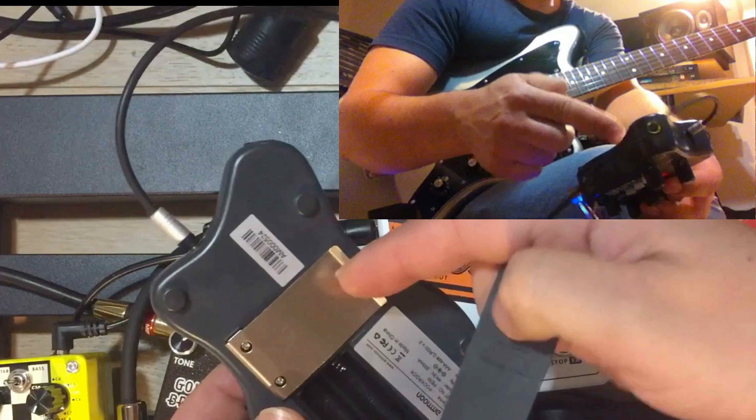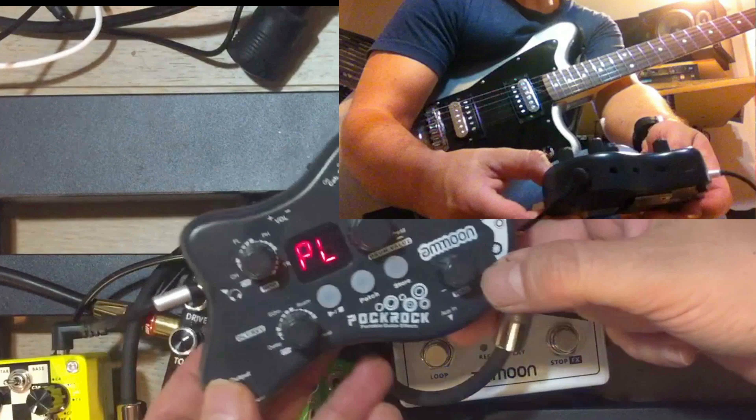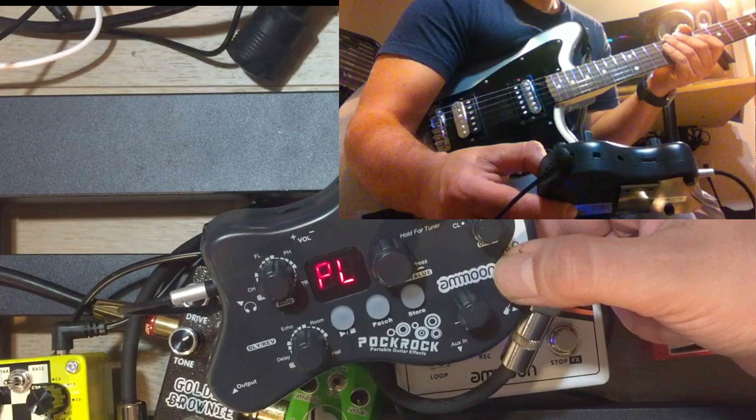I found that putting it on a belt or my guitar strap, it was kind of hard to control. The size of it is perfect for pretty much anything. It is made of plastic but it's a durable plastic. Overall, great bang for the buck and a great little travel amp. That's all for now and I will talk to you soon.